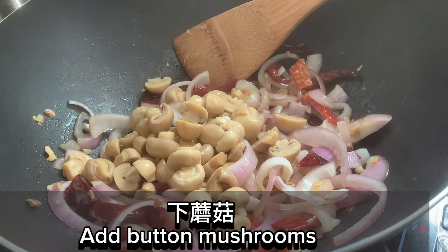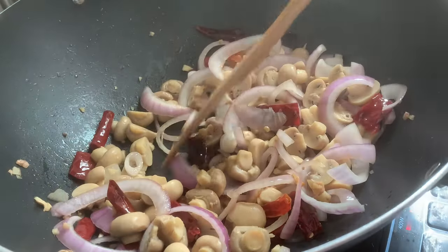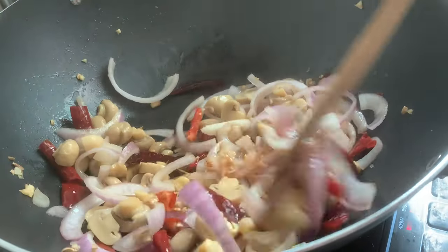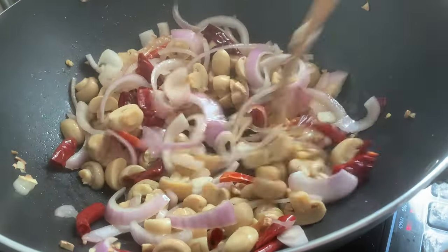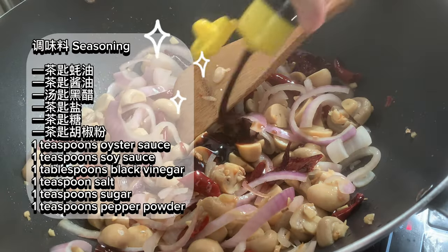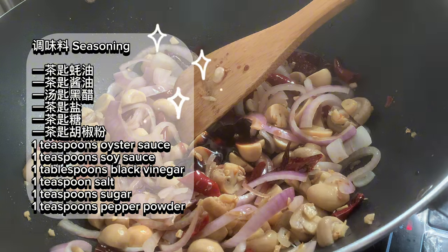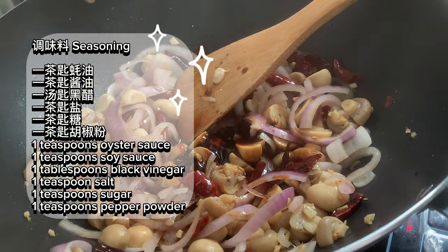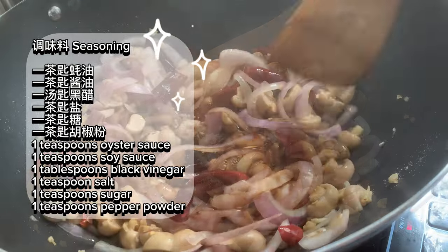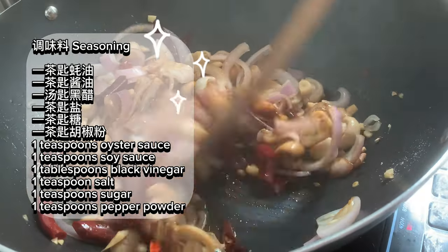Add button mushrooms. Season to taste: 1 teaspoon oyster sauce, 1 teaspoon soy sauce, 1 tablespoon black vinegar, 1 teaspoon salt, 1 teaspoon sugar, and 1 teaspoon pepper powder.